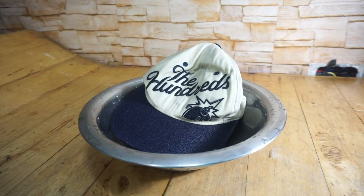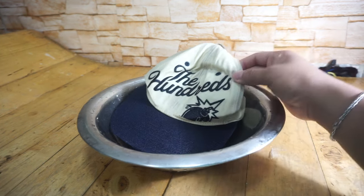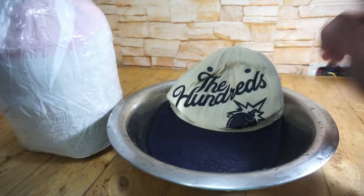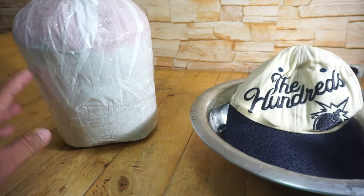Okay, okay na yung ating sombrero. Nalinisan na natin, at ito na yung kinalabasan. Sobrang deformed yung ating sombrero, kailangan natin ng hulmahan. Meron tayong ginawang hulmahan — panoorin nyo na lang. Ilalagay ko dito — ayan, ito yung ginawa nating hulmahan.